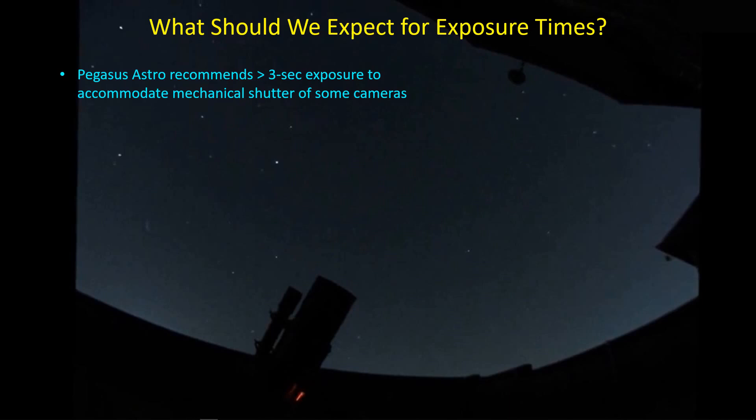What should we expect for exposure time? This is potentially a complicated issue. Pegasus Astro recommends greater than three second exposures for some cameras that have a certain type of shutter that may take time to move out of the way. Some people also report that as you get below one second, you start to see unstable performance out of some CMOS cameras. I haven't noticed that myself — I have the ASI 1600 and I've been using the t-shirt method with quite short exposures, particularly for the luminance channel.